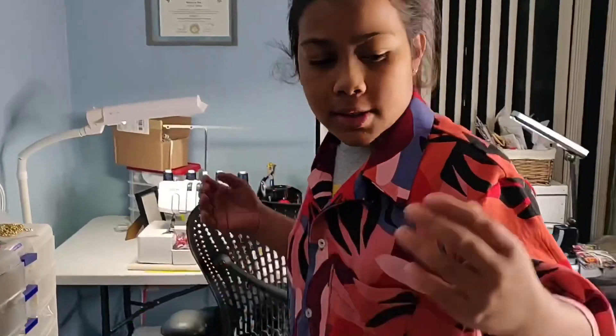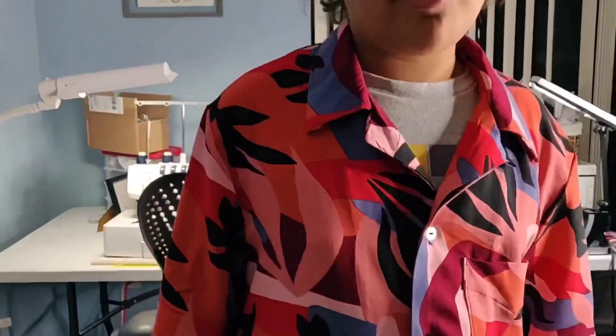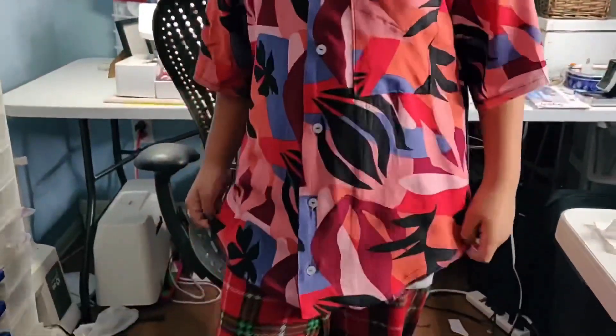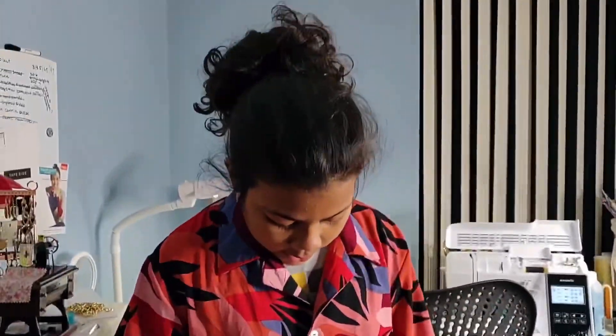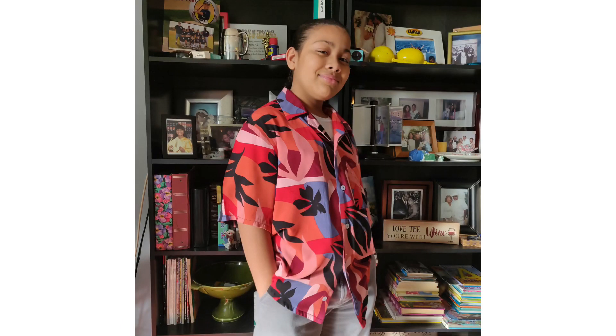And so this is the final result of the shirt I have created with the help of my lovely mother. Bye guys.